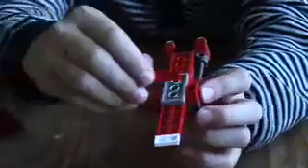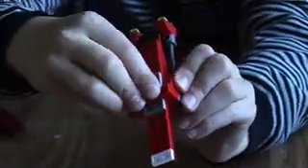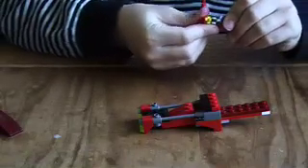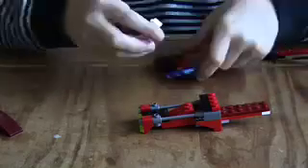Underneath, place a one-by-four and just put it across there like that. Then put them in there like that and under there like that, and then put them in there like that. So you've got that — it's starting to look like a banshee.